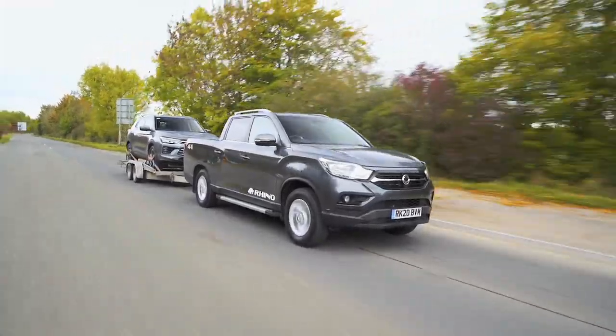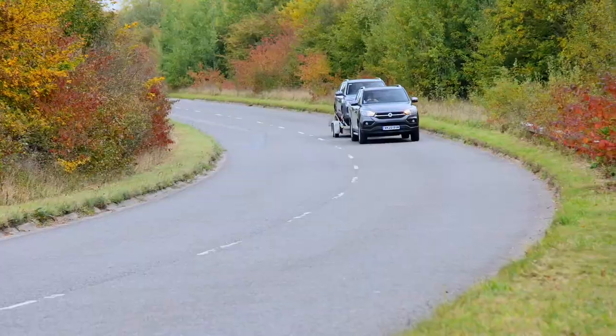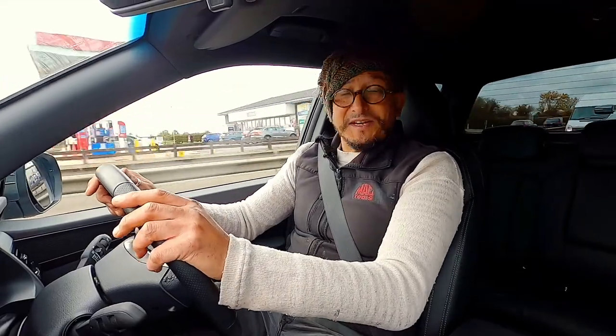No matter the vehicle, towing a load behind it is inevitably going to alter its performance. Stopping distances are going to be increased, cornering will become cumbersome, and manoeuvres are going to require time and a lot of patience and planning. Today, we're going to cover some basic steps in familiarising yourself with how your SsangYong will behave when towing a load. You never know when it's going to come in handy because these vehicles are made for towing — they're fantastic.